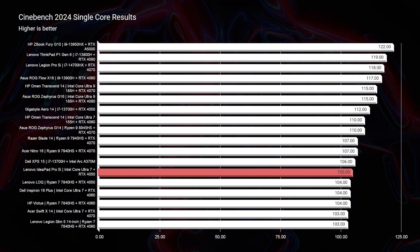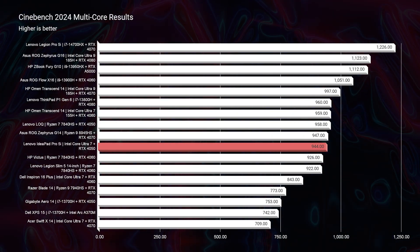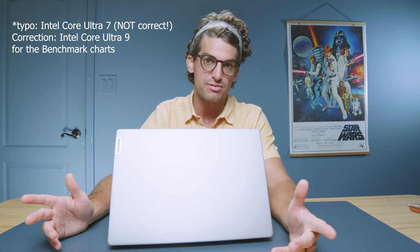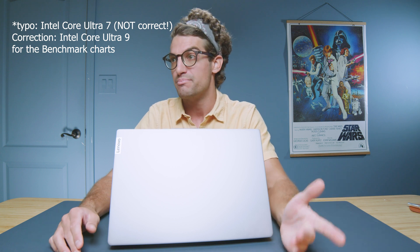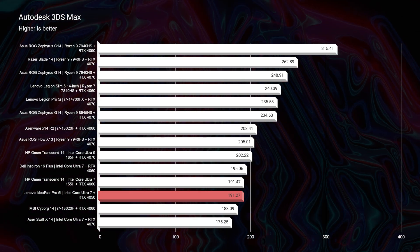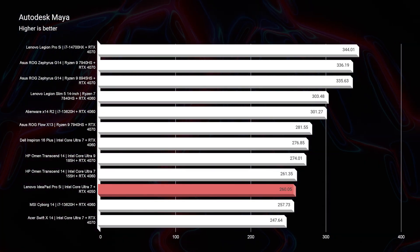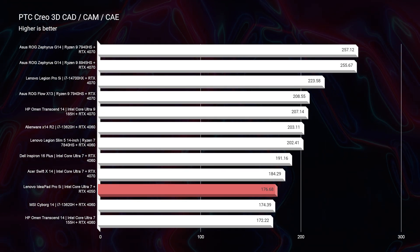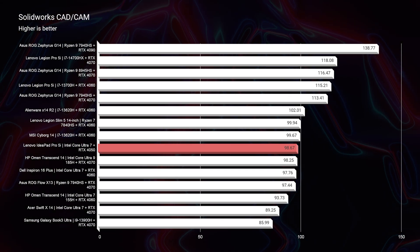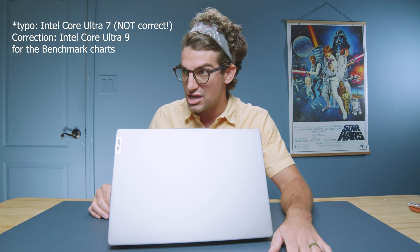Looking at performance, we have solid scores in both single core and multi-core with the Intel Core Ultra 9 185H — definitely a solid CPU. Moving into 3D modeling, it has good performance, especially for an RTX 4050. It's not great performance, so don't think this is going to be the 3D modeling laptop of your pro dreams, but it will definitely get you by and give you solid performance inside those applications.